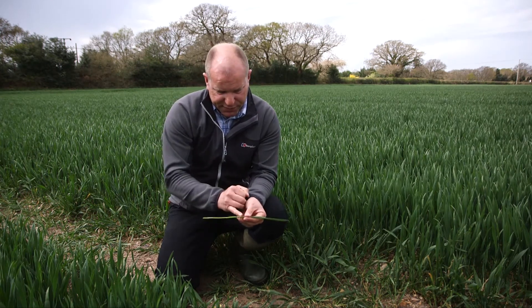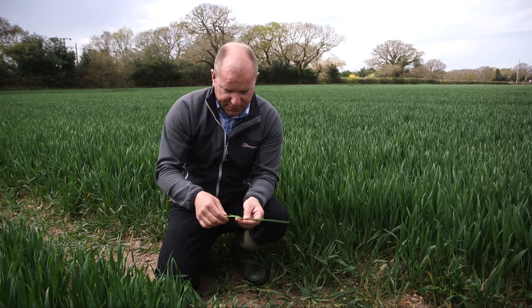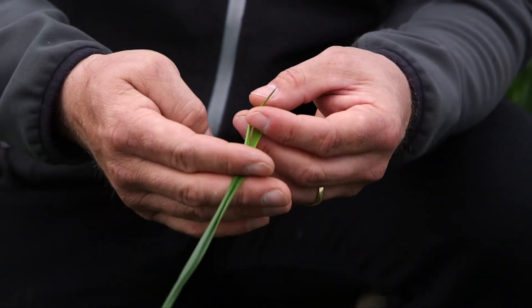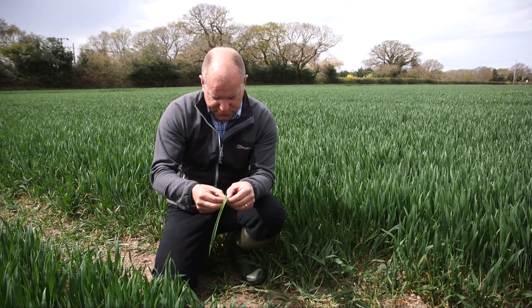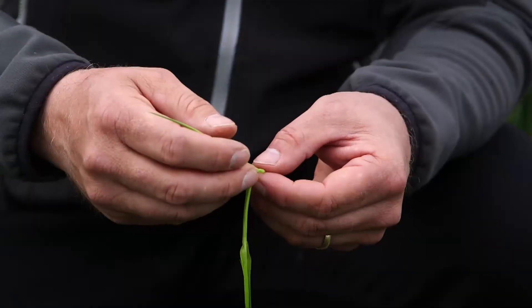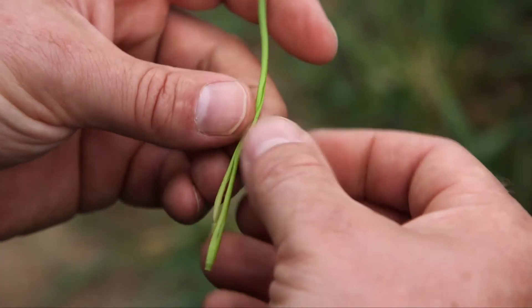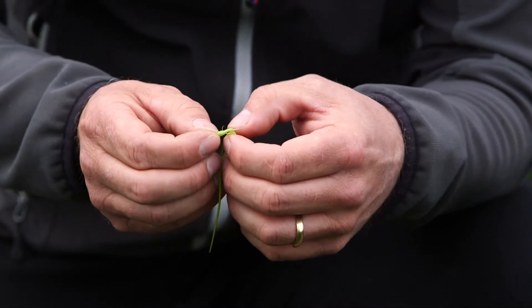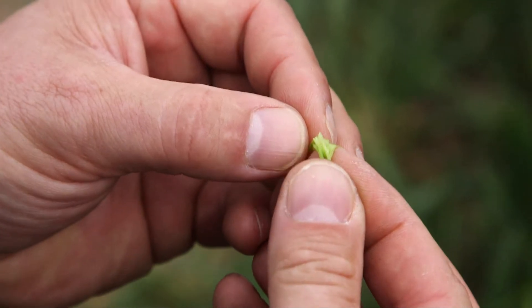That one was three-quarters out at the moment, and you can see where the light's getting to - we've still got probably about a quarter of the leaf to come out. You can now see the tip of what I expect is going to be leaf two. Just keep working your way down carefully, unrolling - there's the tip of another leaf just coming out there, which has the ear inside.